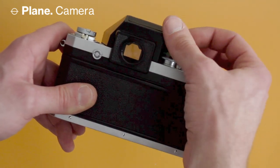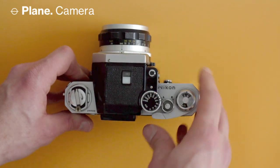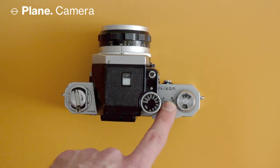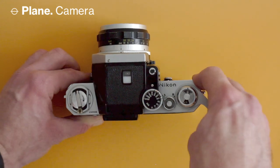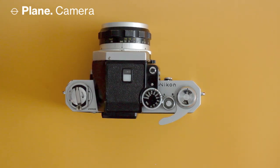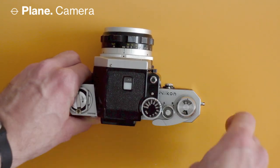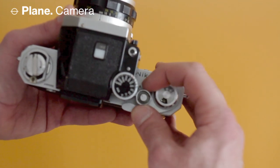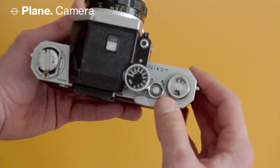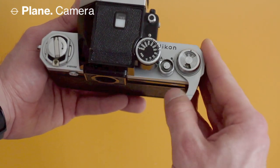The shutter speeds range from T all the way up to 1/1000th of a second, which was pretty good at the time. Next to that is the shutter release. There's also a little sleeve around the shutter release that you can turn — it has an advance function and a rewind function. You can switch it to R for rewind or A for advance.